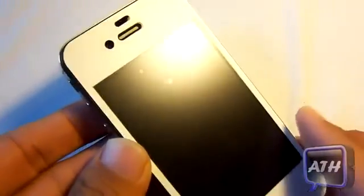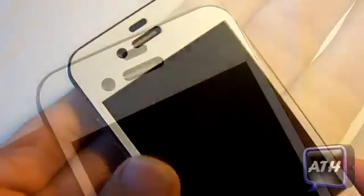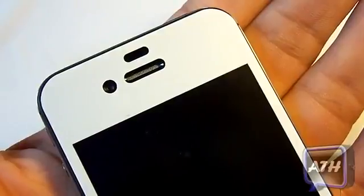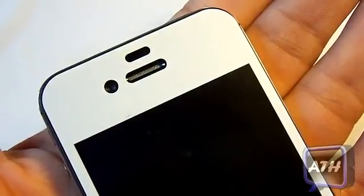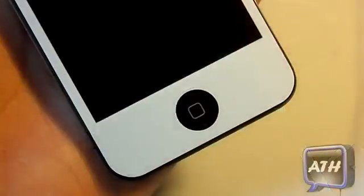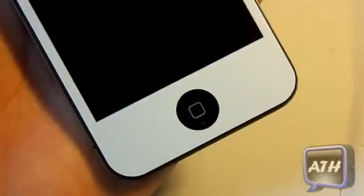So folks, as you guys saw there, that is how you install the Brixen Colorshield on your iPhone 4 or 4S. Now let's just go over some alignments on the top. You got a nice cutout and alignment with your FaceTime camera, your proximity sensor, and your little speaker grill. Down here you have your home button, which is very nicely aligned.